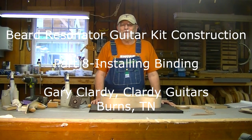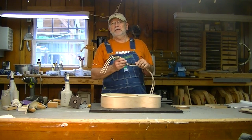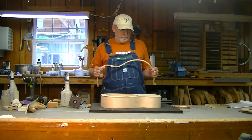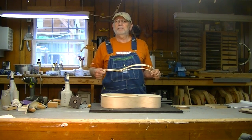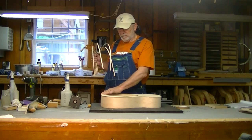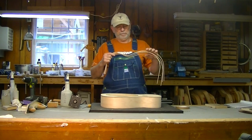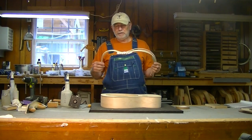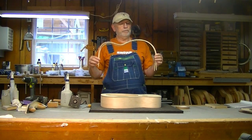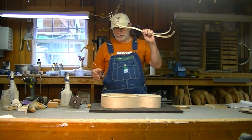Hello, I'm Gary Klarty of Klarty Guitars and today we're doing part 8 of Beard Resonator guitar kit construction, coming from Resophonic Outfitters. We're working on this kit. Today we're going to be routing out a channel and putting on the binding, which is maple, which I bent last time. So it's in good shape and ready to go.